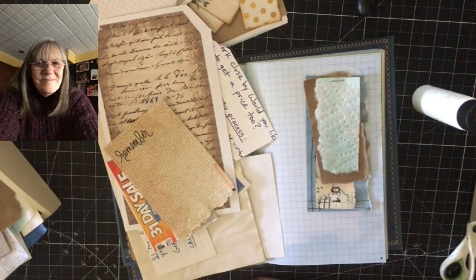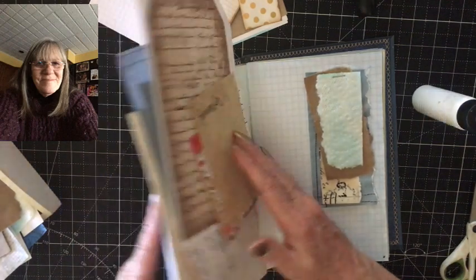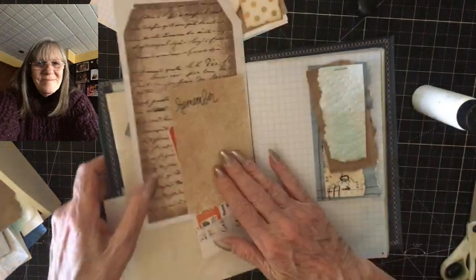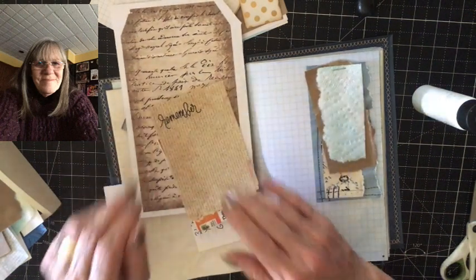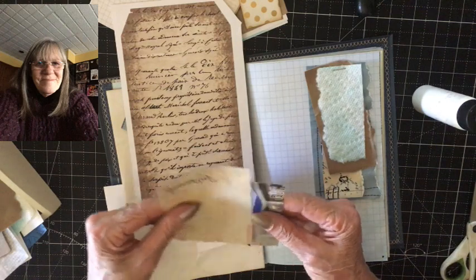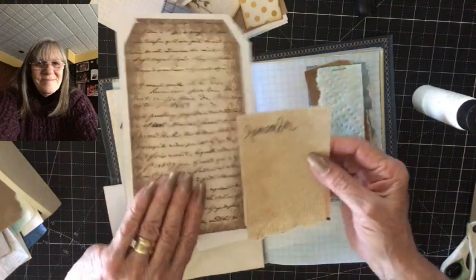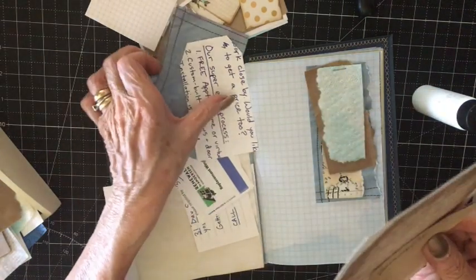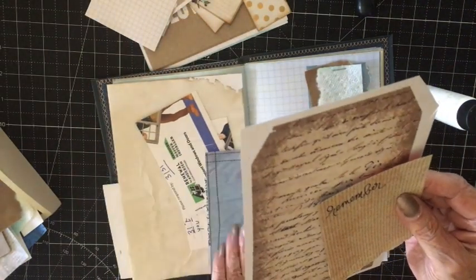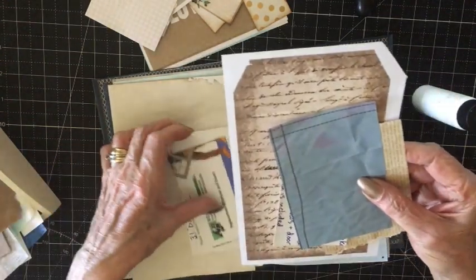Hi everybody. Today we're going to be working on pockets and tags in our blue plaid journal that we started maybe two weeks ago. I've gathered up a bunch of stuff so I don't waste any time finding things. We're going to make some tags and journal cards. I have a bunch of pockets ready to go so we'll work on those first.